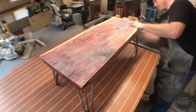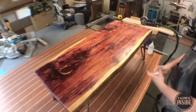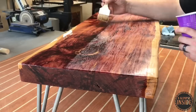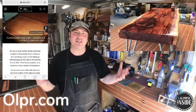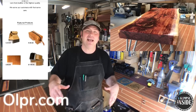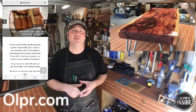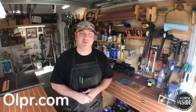I sand with 220 on a random orbit sander at very light pressure, then by hand at 320. I then take some mineral spirits and wipe up the dust, and simply repeat this process twice. What you see here is me applying the third coat of polyurethane. With each additional coat, I like to work away from me and towards me and keep a wet edge along the entirety of the piece. I'd also like to thank my first ever video sponsor, OLPR.com, who sent us a heavy-duty leather and canvas shop apron — very handy with writing utensils, squares, and tape measures all at arm's reach. I'll link their website below to check out their vast array of leather products.